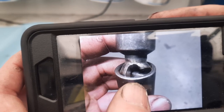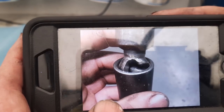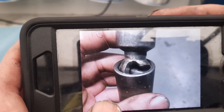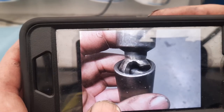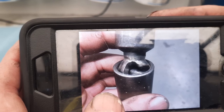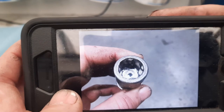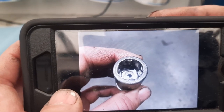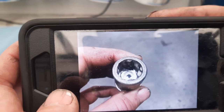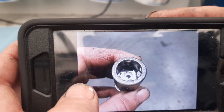This is actually one of those reverse-style impact wobblies. The part I'm holding in my hand is the three-quarter drive side, and the half-inch drive for your gun is actually the side with the ball. Here's the drive end, which is just completely destroyed. This would be the same part as the ball there.